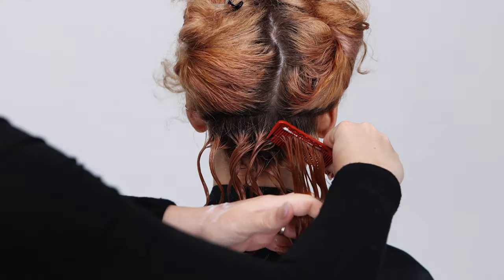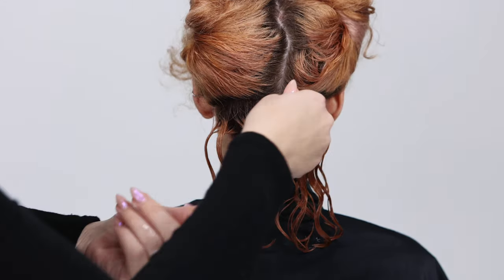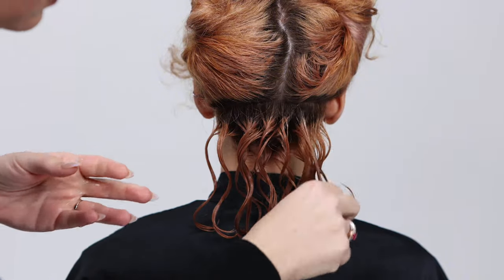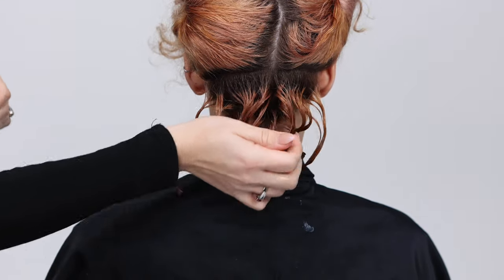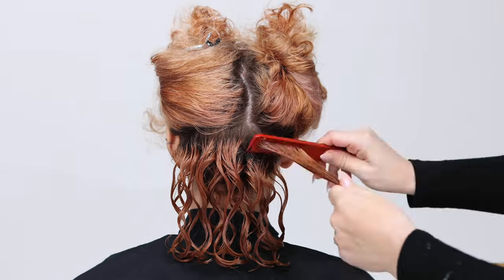Use a wide tooth comb and a rake and shake technique. Once you find the natural curl pattern, go back and manually redefine with your fingers. Work the same technique section by section following the contour of the haircut.